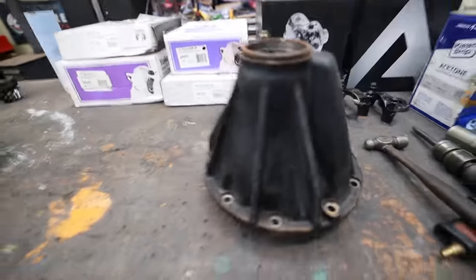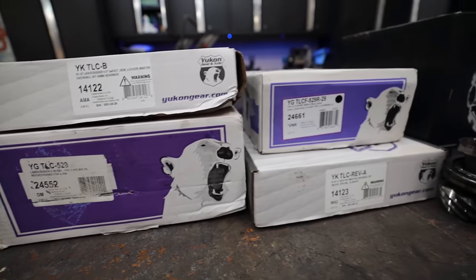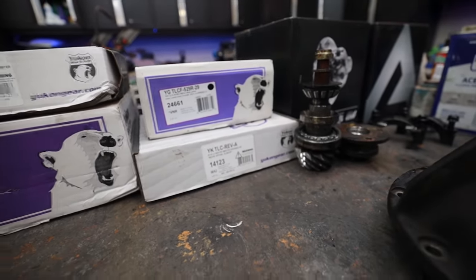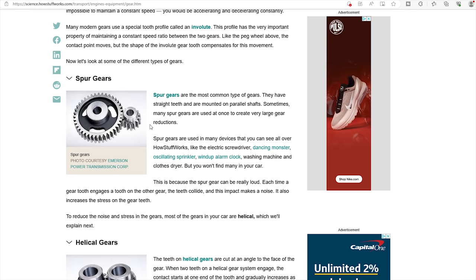Now we're to the point where we can gear, and there are a ton of opinions on which way to go when you re-gear your axles. What I highly recommend is that you learn how all this works so you can make that decision for yourself. The picture you're looking at is a spur gear — this is not what a ring and pinion looks like, but it's a great way to understand how gears work. The larger gear is probably four times bigger than the smaller gear, so for this example we have a 4:1 gear ratio.